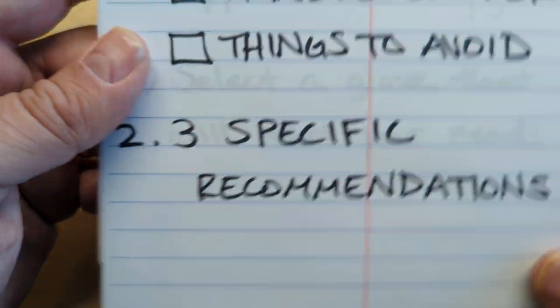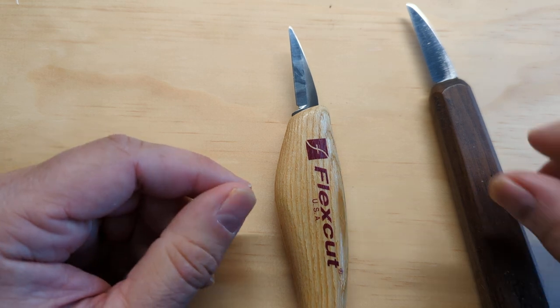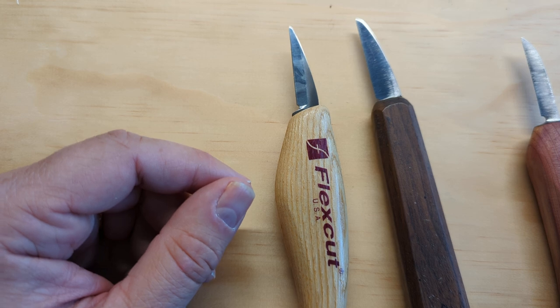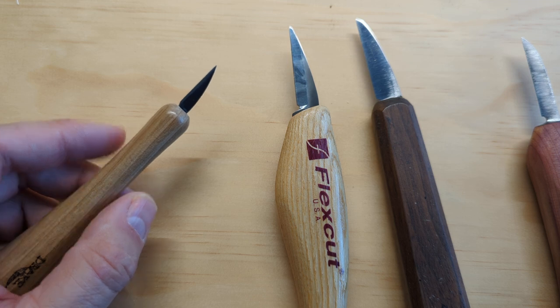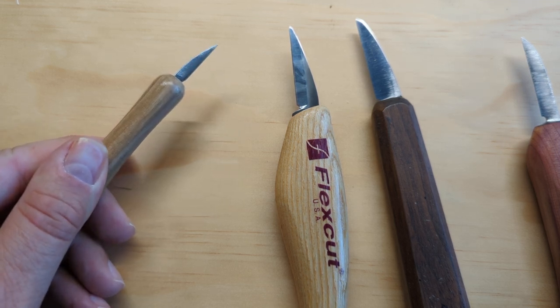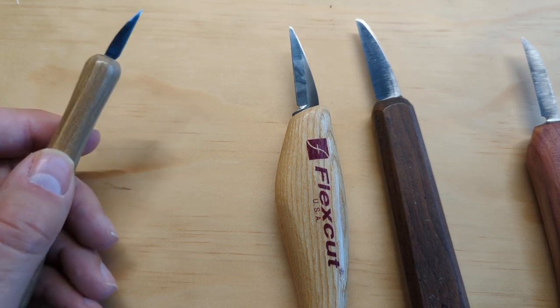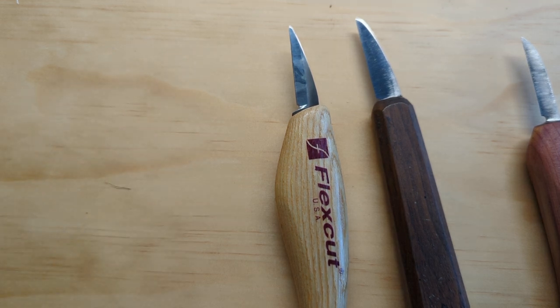The last thing I'll talk about under what to look for is things to avoid in your first whittling knife. You don't want an overly delicate knife — meaning one that's too small or too narrow. It's going to be harder not to chip or break. Everybody chips or breaks a knife eventually, and that's okay, but you want to start with one that's not too small or delicate.